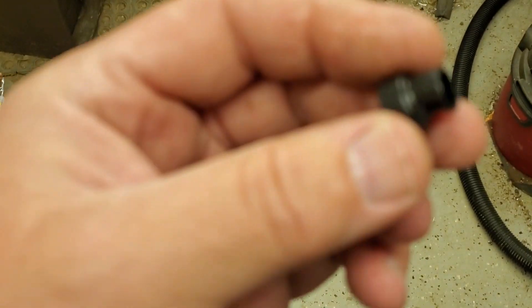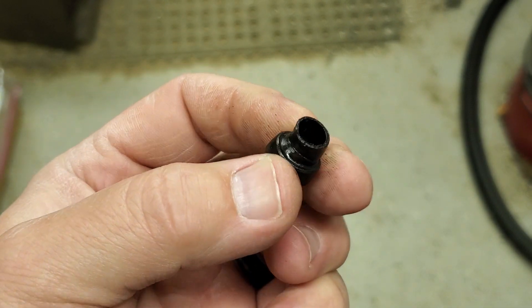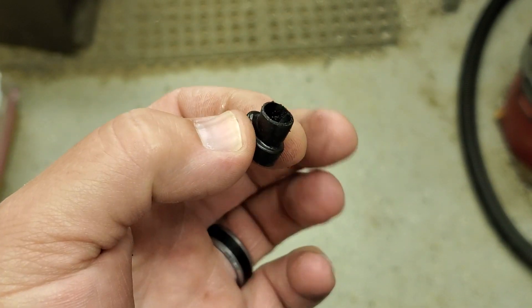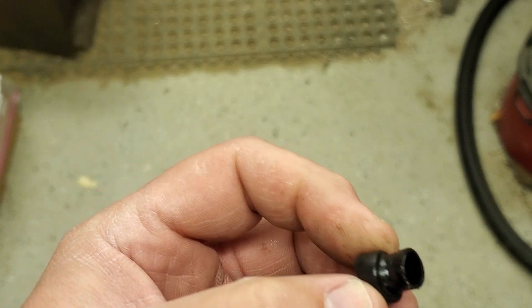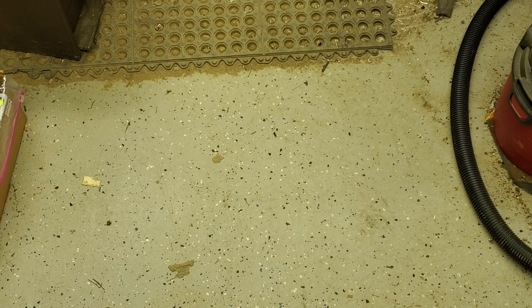The OEM coil sometimes comes with a little rubber boot. This is a used one, but this is to help seal that junction where the wire goes into the coil. You can slip that over the end of the wire.